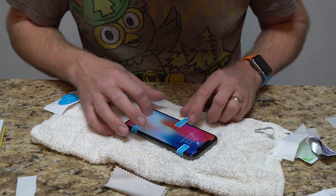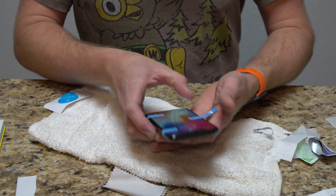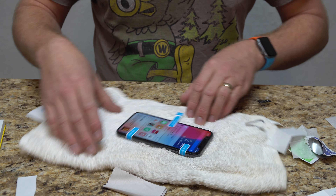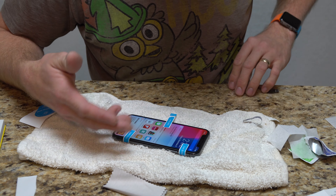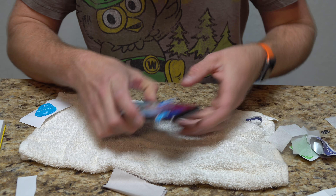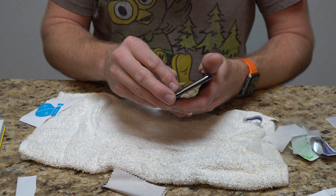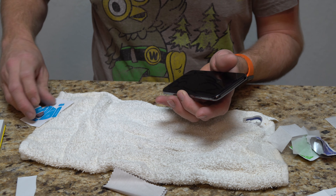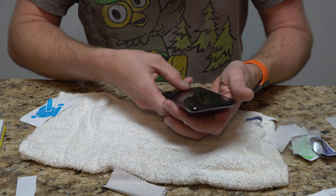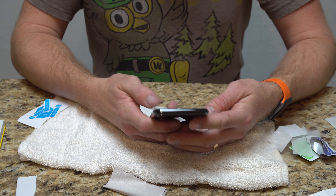That aside, the only downside is that when you pull that plastic off and you're lifting this back over, something could actually roll down onto your screen — and it must have, and I didn't see it. That said, that's my goof-up, that's not the screen protector's fault that there's a piece of dust right there. Take my guides off. I always have a lot of screen protectors, so let's see how responsive it is.